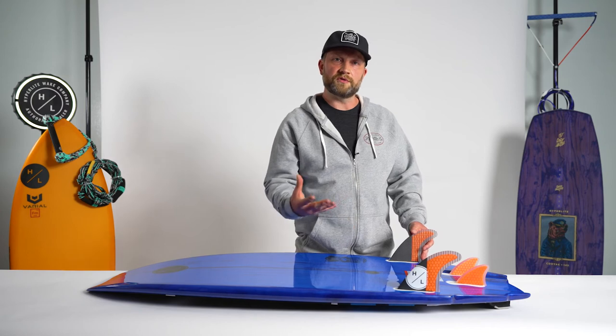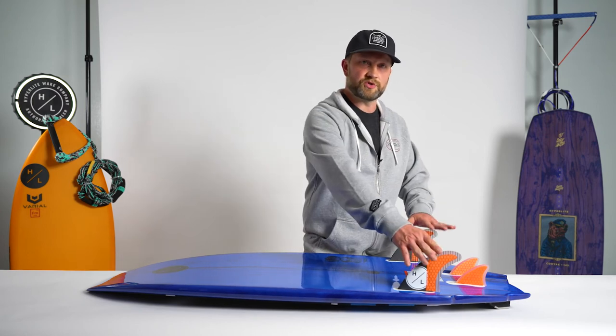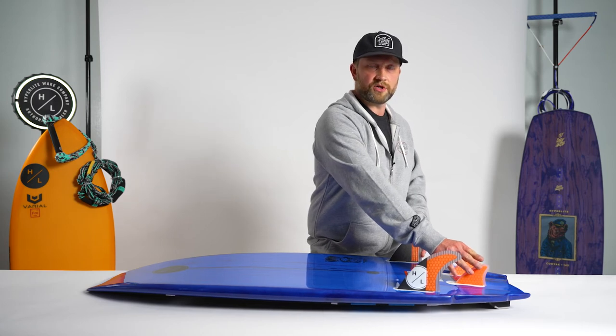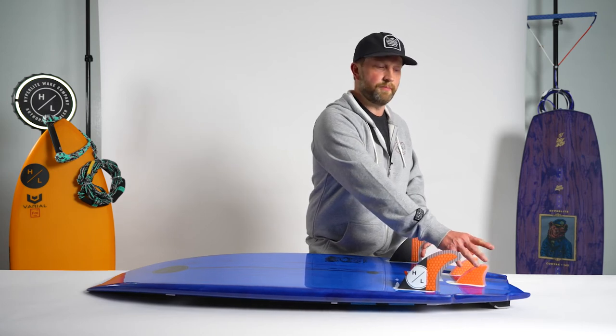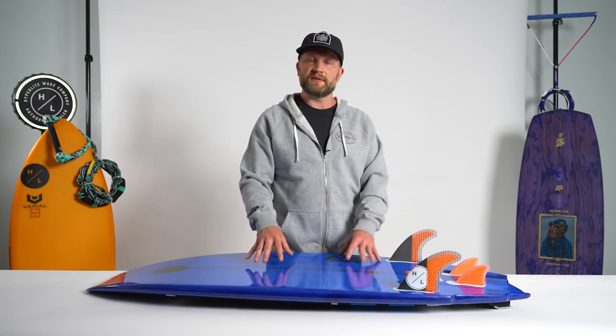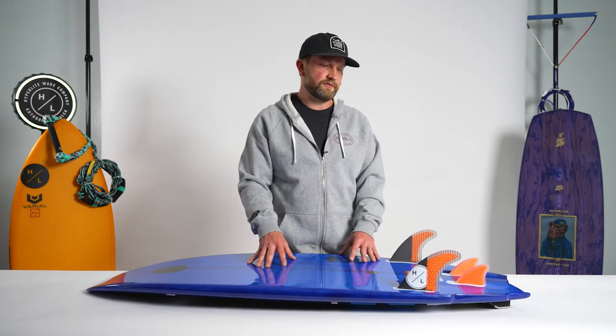If you're looking for something a little bit more surf inspired and a little bit looser, you can just run it as a twin fin setup. If you do keep the rear trailer fins in, you get a little bit more bite and a little more tracking off that back foot. So really it comes down to the style of ride you're looking for.